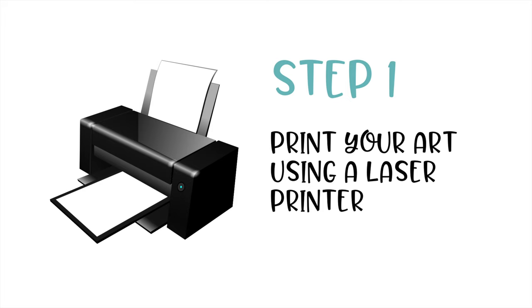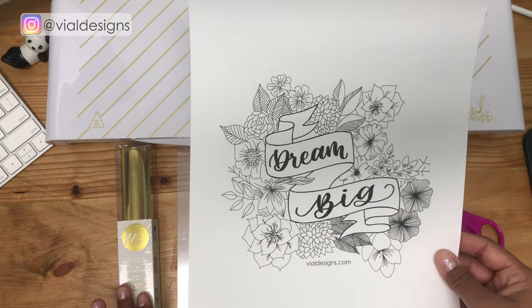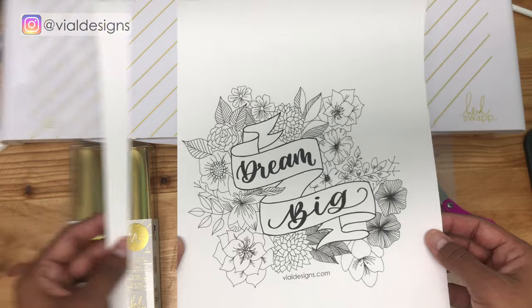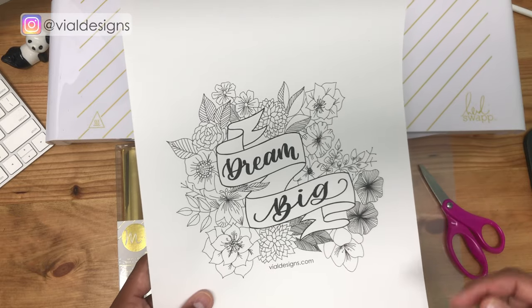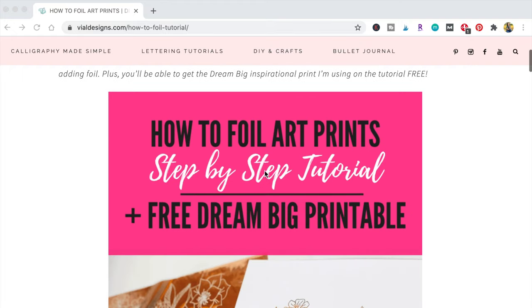You can use any printable you want, just make sure that you print it on a laser printer. When the toner reacts to the heat and the foil sheets, that's what creates the foiling effect, so it's very important that you print it on a laser printer. I'm going to be using this Dream Big printable that I created — you can download it for free at my blog. I'll put the link down below. Go to vldsense.com/how-to-foil-tutorial and scroll down a little bit to find the sign-up form.